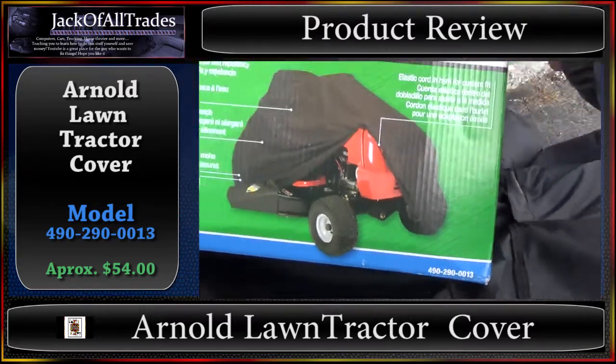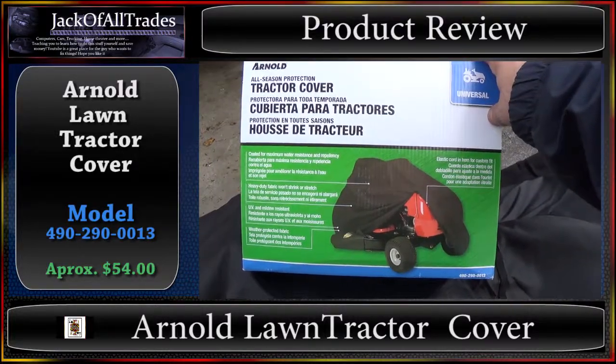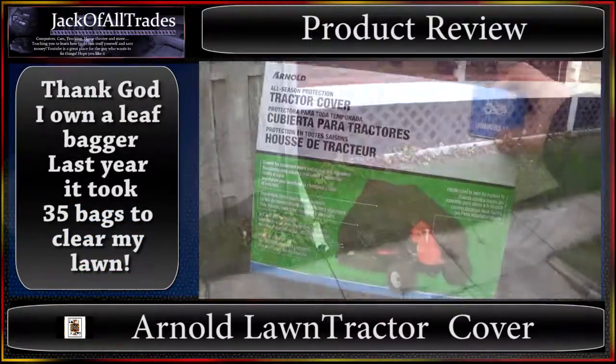I got this at Home Depot. I also bought a leaf bagger which I'll be putting on shortly — I'll make a video of that too, because I've got leaves to do. Everybody's got to deal with this this year. It's fall.